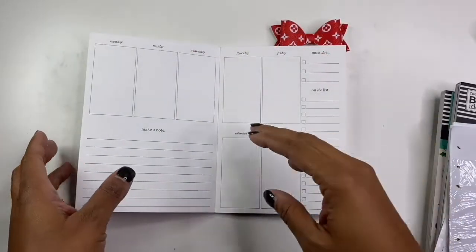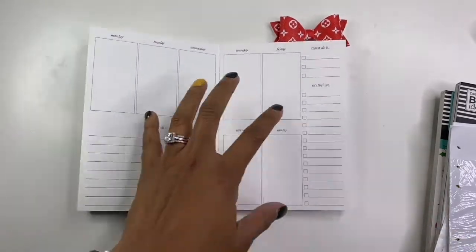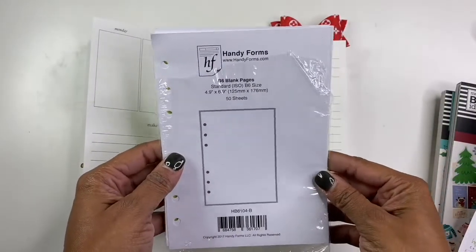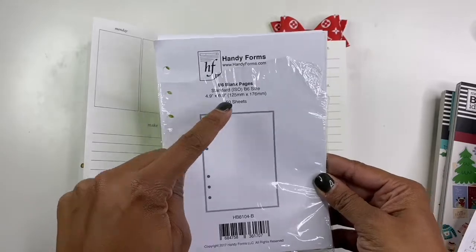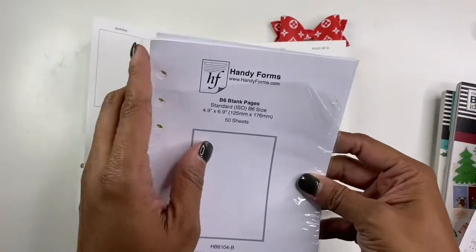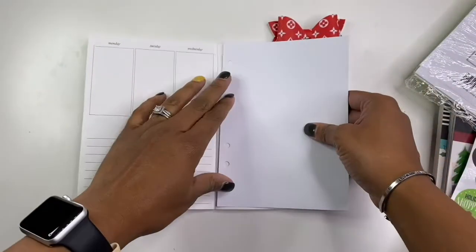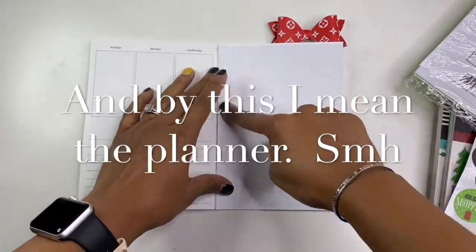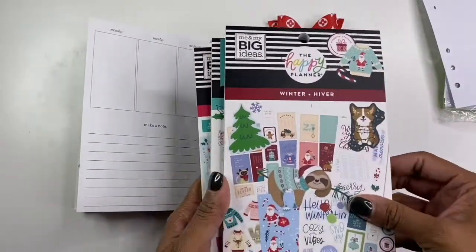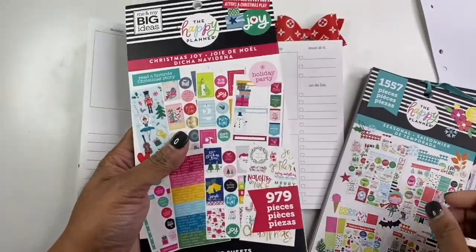In today's project, I am going to be using my weekly undated traveler's notebook. I will also be using these blank B6 blank pages. I know that I purchased these on Amazon, but it looks like you can get them directly from HandyForms.com. I will need two sheets of this because they are the exact size of this and it has holes, but that won't matter because I can just cover those up. And I'm also going to be using stickers from these three sticker books. I have the winter book, the seasonal book, and then Christmas joy.